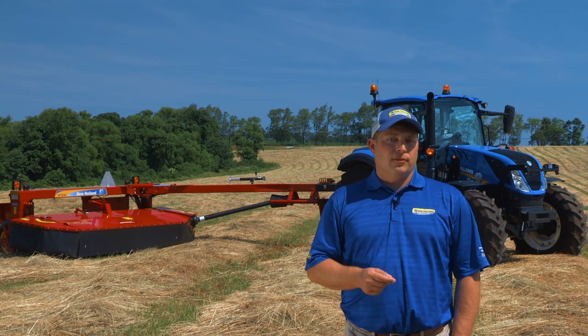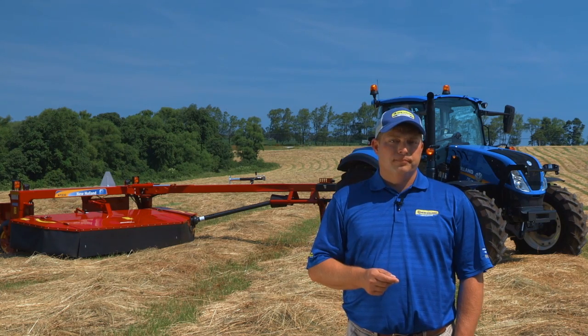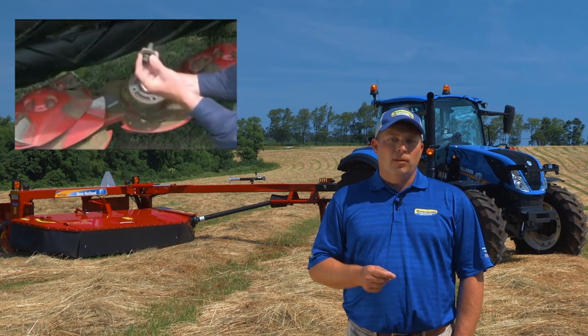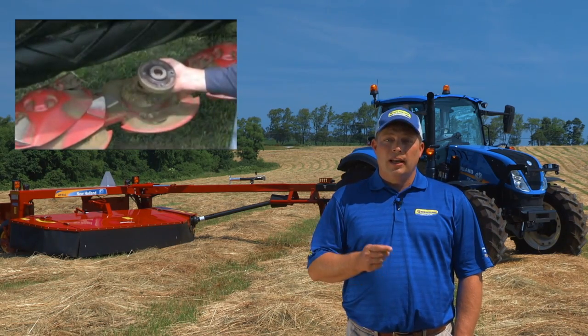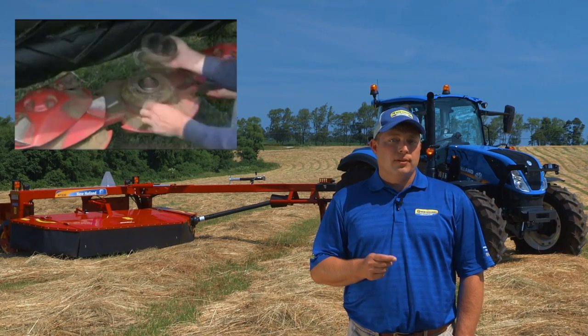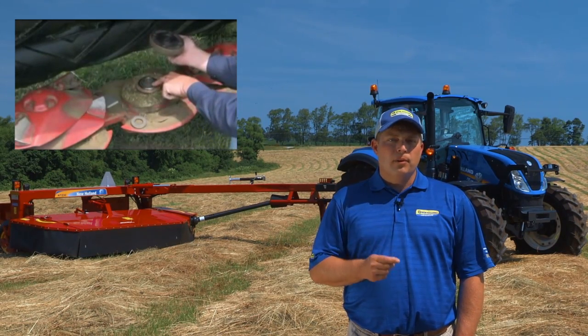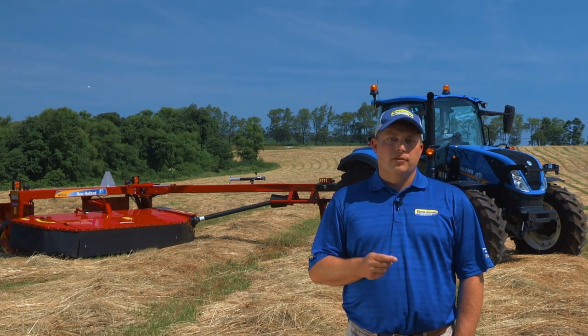ShockPro hubs retain the disk after a failure and can be replaced quickly with minimal downtime. The unique ShockPro hub design incorporates a fully splined washer, a spring washer, and a flat washer held at a specific torque value to ensure a positive drive. Like a slip clutch, the torqued washer stack supplements the weakened splined disk drive.